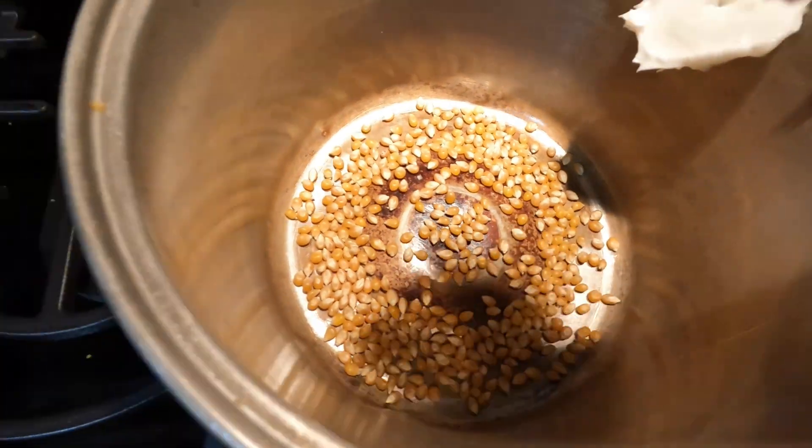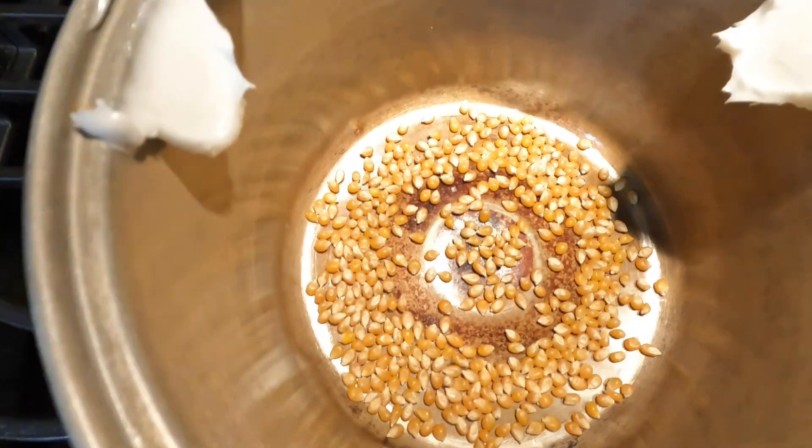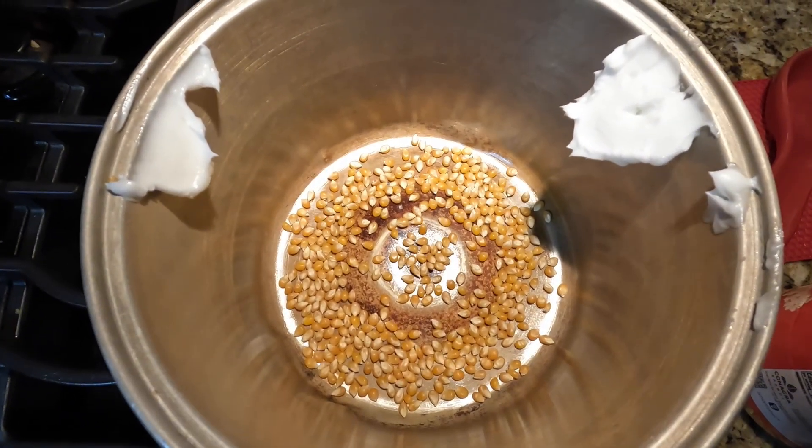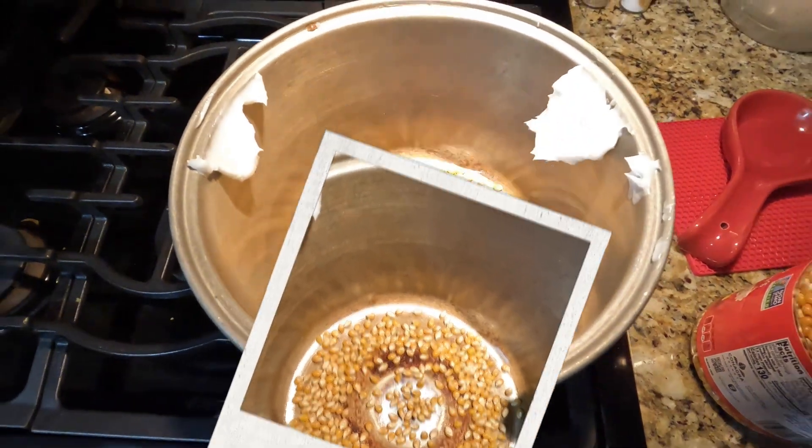Just get a little bit more, starting this side. Perfect. Excellent. Put the lid on.